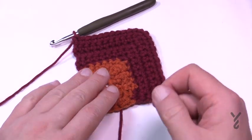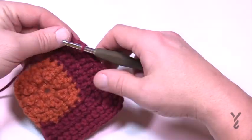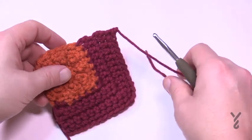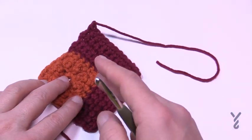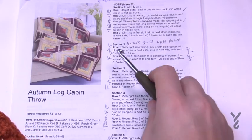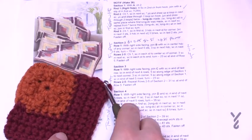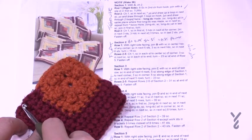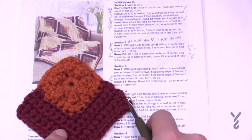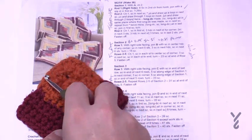We're now ready for section three. Keeping the right side up, this section starts on one edge, goes to the corner, and down the other side. There will always be five single crochets along the side edge. In this case, five single crochets in a row, then the corner of three single crochets, then five more, and then these final five. Let's begin section three.